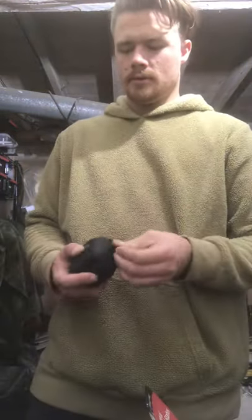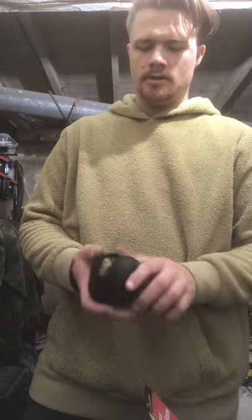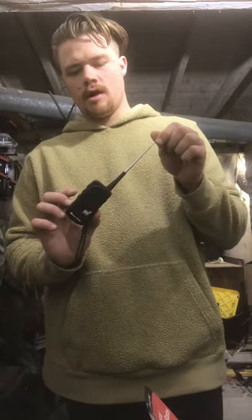We got our Petzl Tactica 3 Plus and a set of extra batteries. It's a red and white headlamp. We got an NOAA radio for listening to the weather while we're out meandering through the woods.